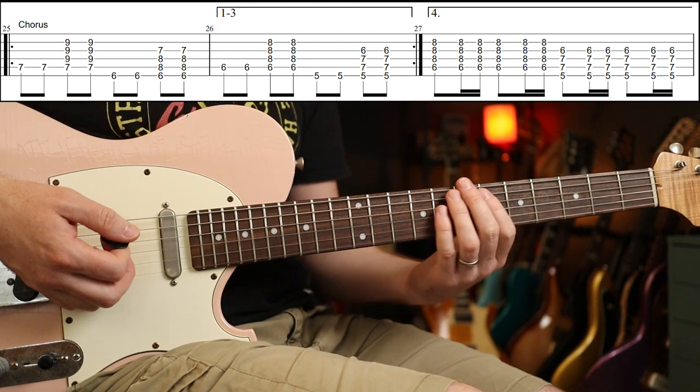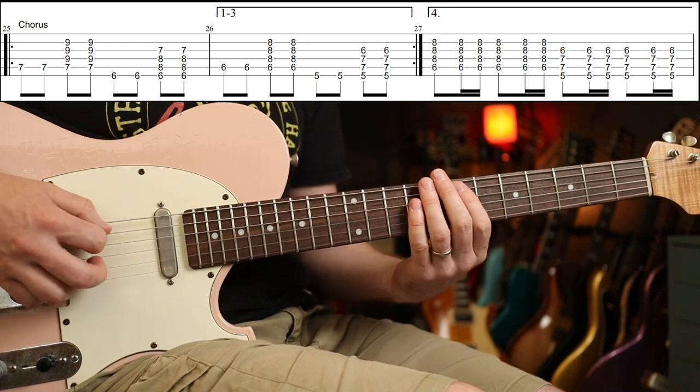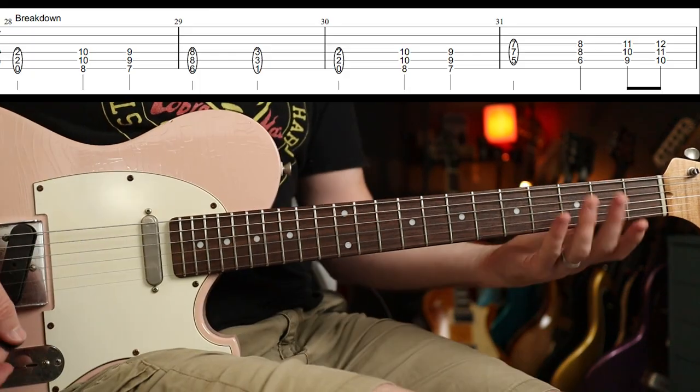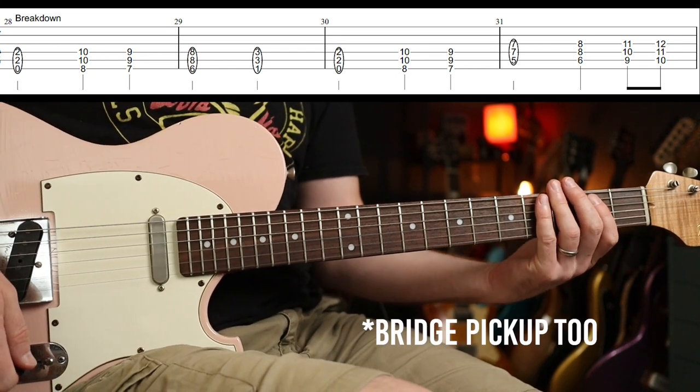The fourth time through the chorus is slightly different where you play a variation. Then you're into the breakdown part — you want to switch over to your slightly gainier tone.